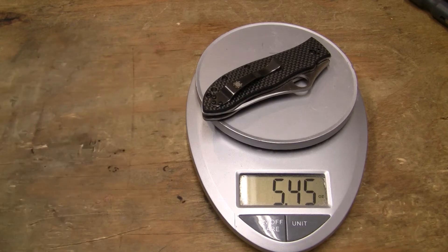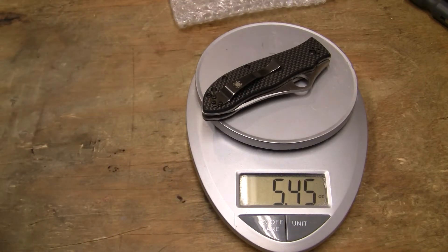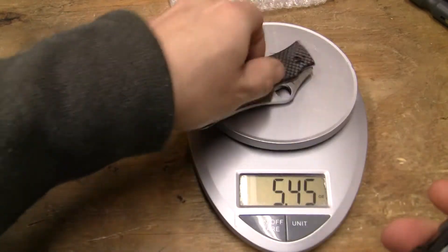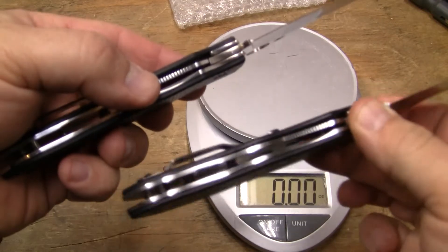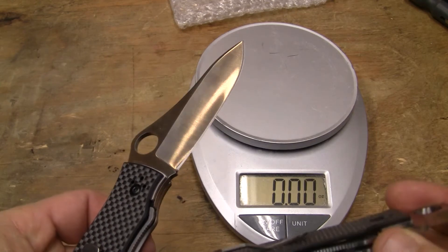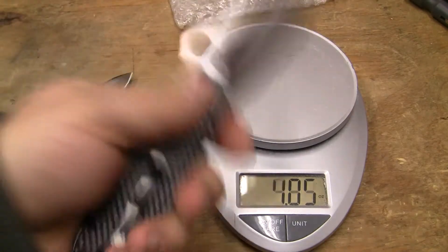This is my old Gale Bradley — 5.45 ounces. Here's the new Gale Bradley. The new Gale Bradley is skeletonized, you can see it in there. This one has no skeletonization. This one does. It has some skeletonization on both sides. It's not highly skeletonized, but it has little circles cut in it. The new one weighs 5 ounces — 5.05, effectively 5 ounces.